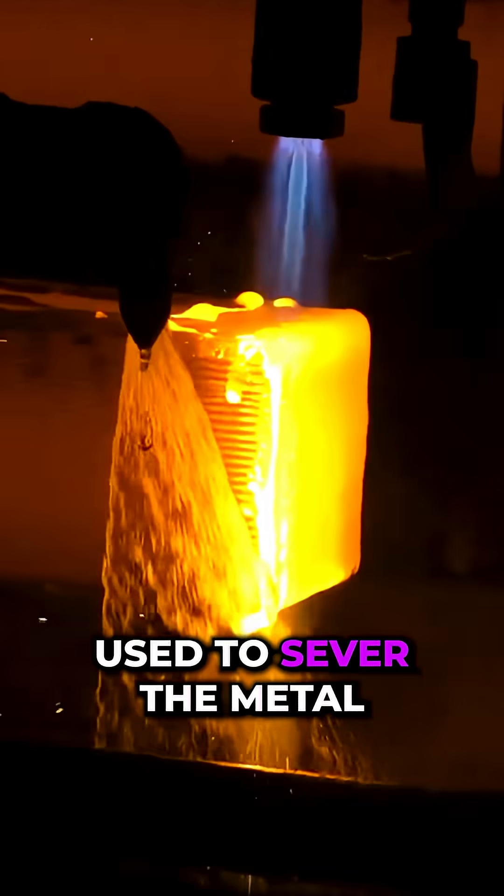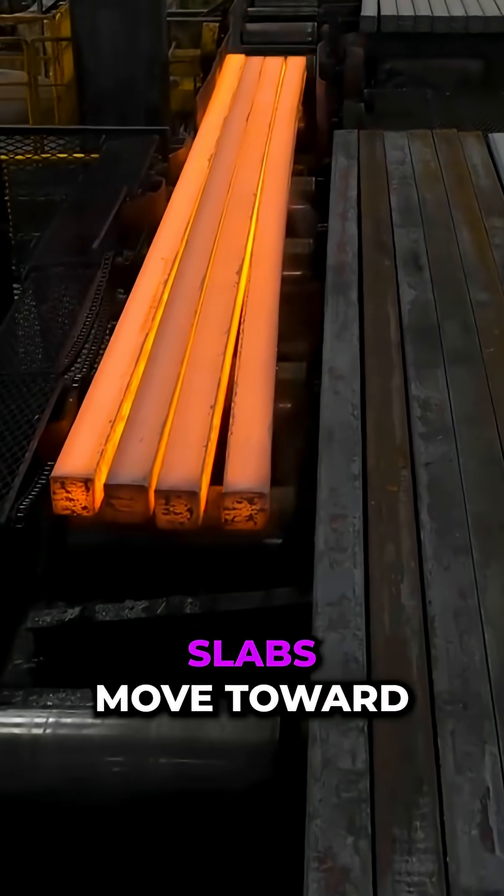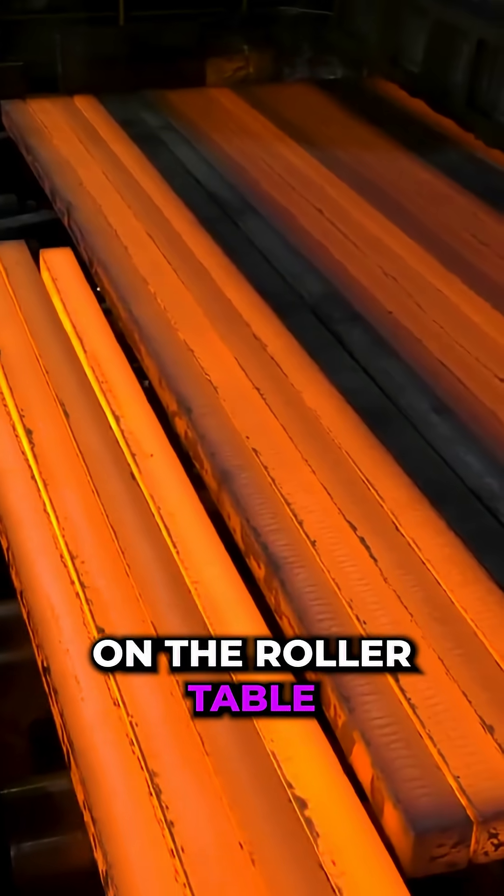Plasma cutting is used to sever the metal into specified lengths. Hot steel slabs move toward the mill on the roller table.